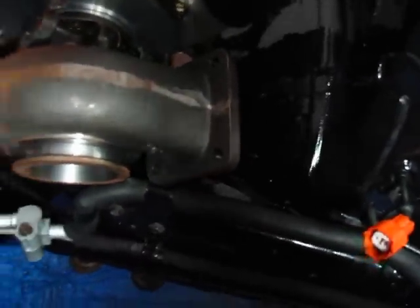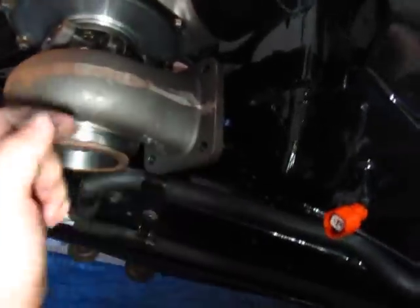It'll sit somewhere around there. I still have to clock the turbo to turn it so the exhaust housing is pointing down instead of at that angle.